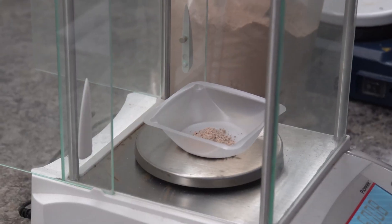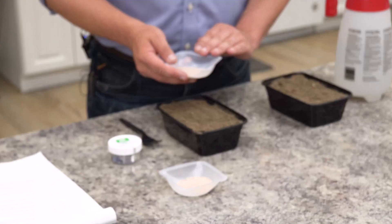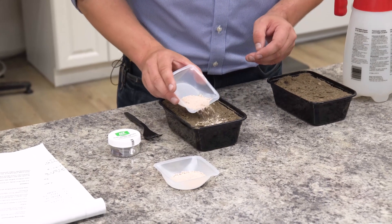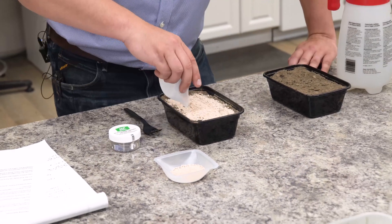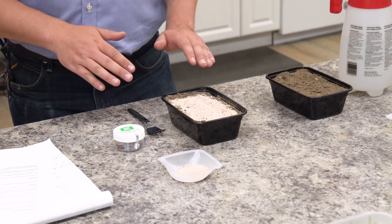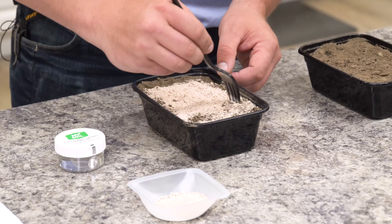We weighed out an amount equal to the high recommended rate for the garden, and that's two pounds per 10 square feet. I'm going to do my best to add this evenly to the surface, but this is a relatively large volume of azomite, so it's going to take some pretty serious incorporation. Now that we've added that azomite, you can get a sense of what two pounds per 10 square feet looks like — it's quite a lot. So let's go ahead and incorporate that now.